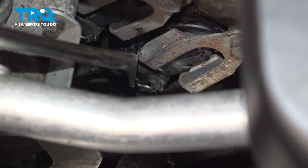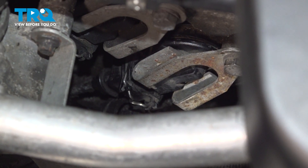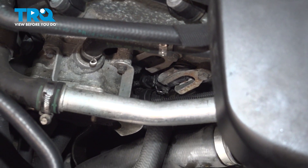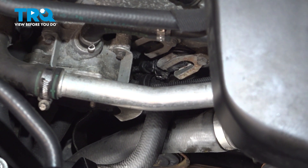Give it a double check by pulling down on it, making sure that it won't come off and making sure it's locked in. Reset the adaptations using a compatible scan tool and you're good to go.